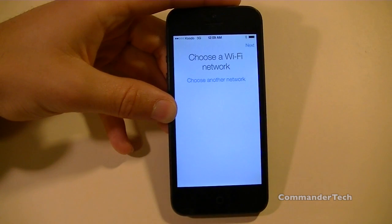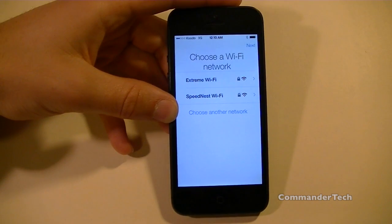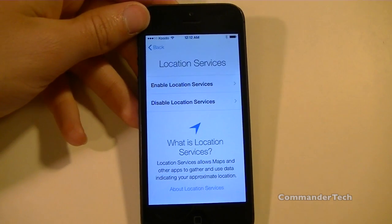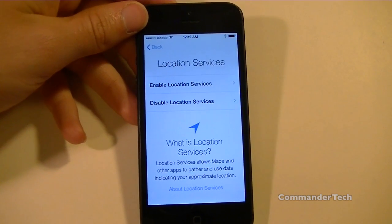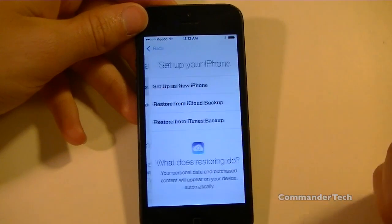So we're going to slide over here. You're going to be asked to choose a Wi-Fi network. After putting your Wi-Fi credentials in, you're going to get the location services screen and you can go ahead and click enable or disable.